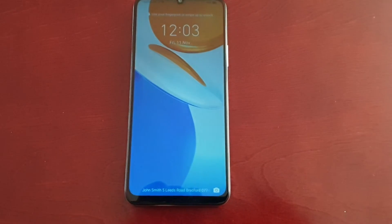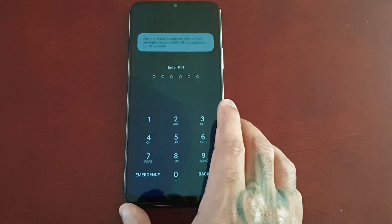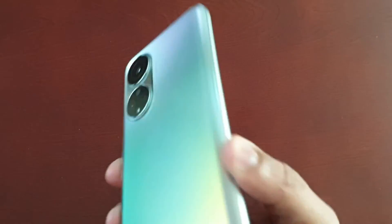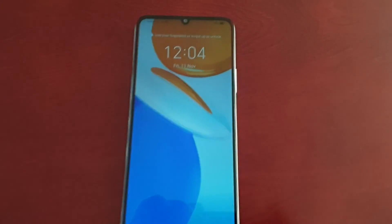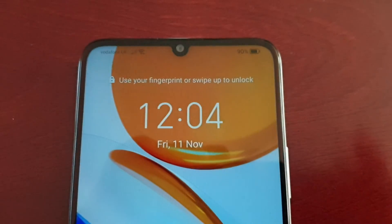Yeah guys, this was just my video showing you how to set up the lock screen signature on the Honor X7. Be sure to give the video a thumbs up and also share the video. It's your boy the Android Doctor and I'm out — see you in the next one guys.